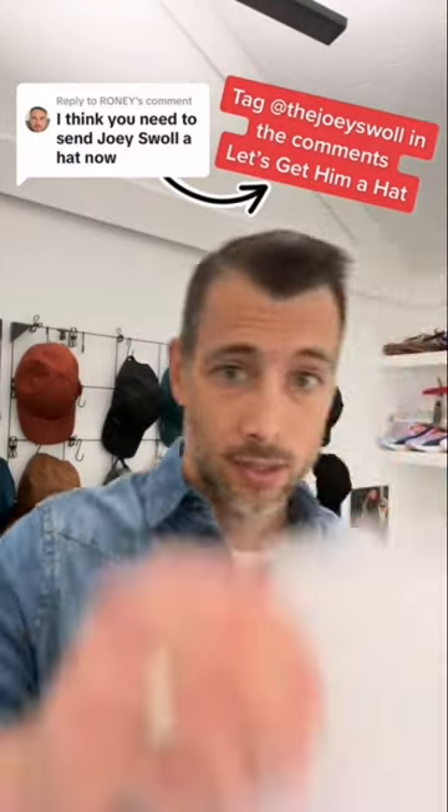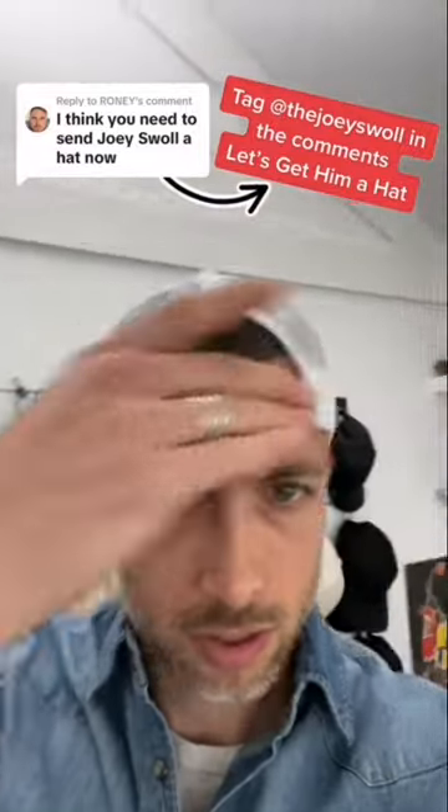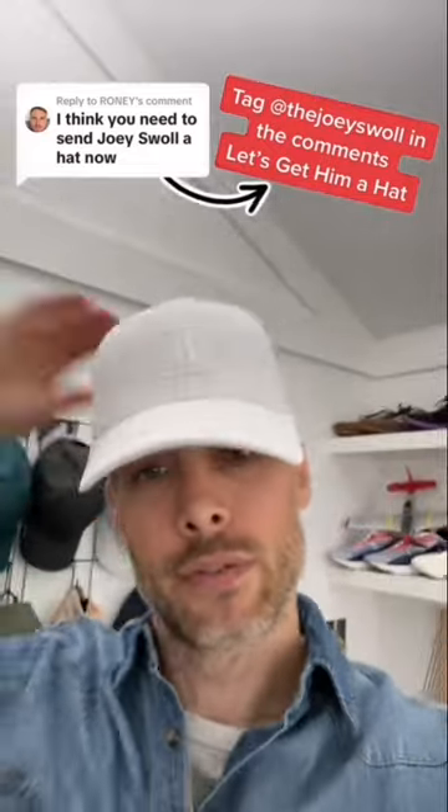Let's go ahead and see if this thing fits. This is a size small medium on my head. Pretty good — it fits above my ear. I'd say it fits. I'm going to get this spun around for you.